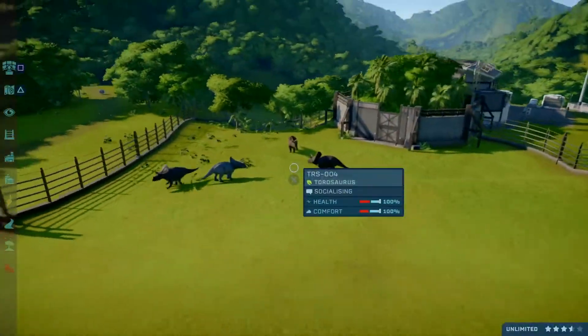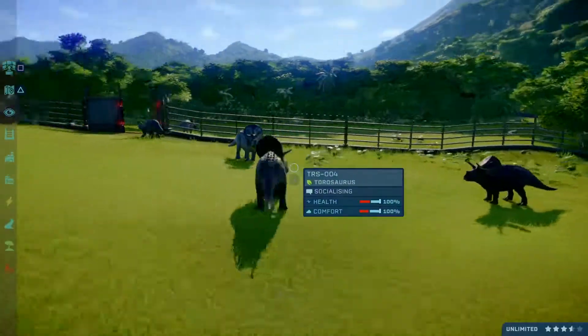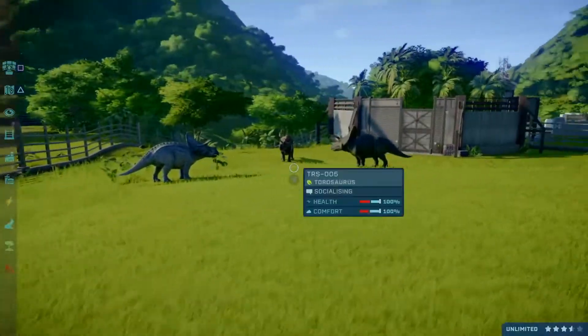Well viewers, that's the Taurosaurus. I hope you enjoyed this video and I hope you tune in next time. I'm DasLukas, signing off.